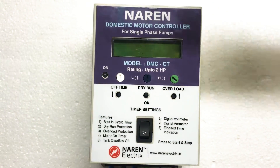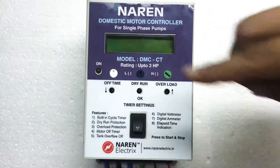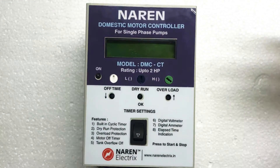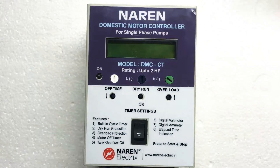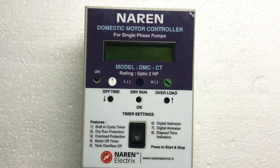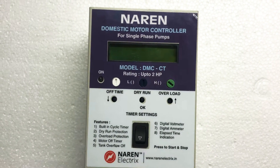Then you have a digital voltmeter wherein you can monitor the incoming supply voltage. It will also display the current drawn by the motor, which is the second line which reads as AMP. Apart from that, it displays the error condition and the elapsed time. If you have a look at the display at any time, it will tell you how long it has been since the motor last turned on, or when the motor will turn on next.